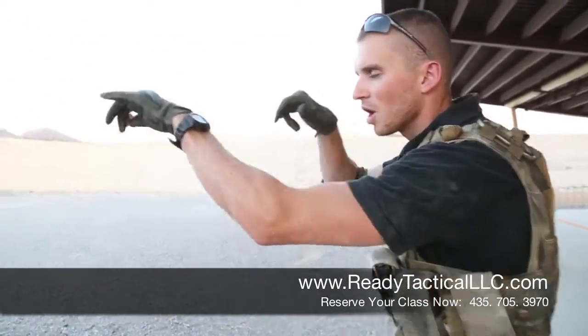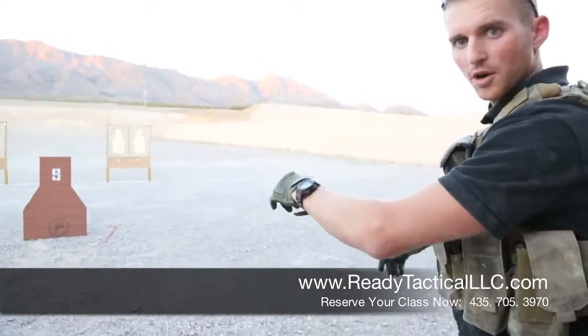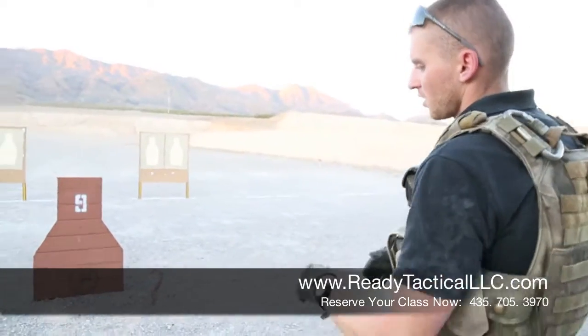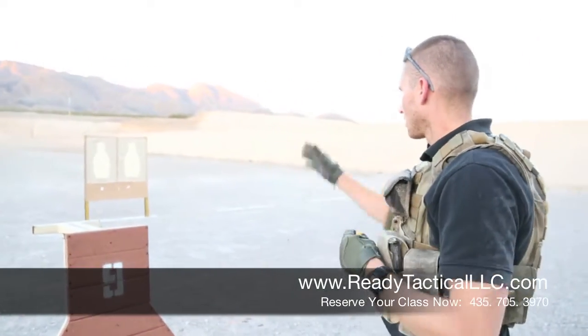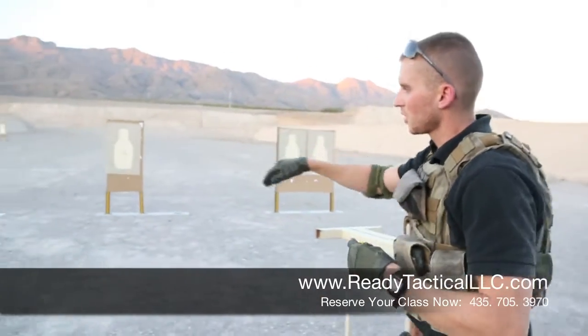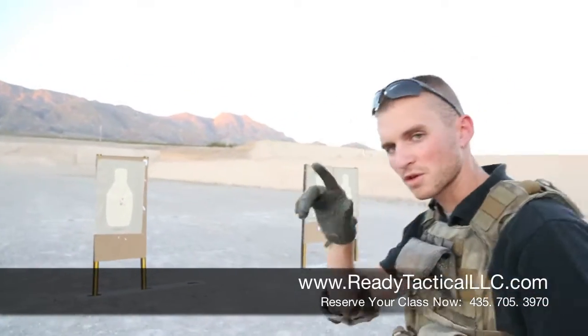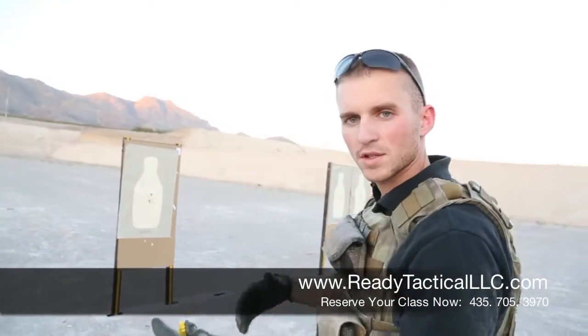From there we stood up, we did a box drill, and then we moved to an intermediate barrier. Here is where we practice kneeling, which is a very common shooting position. We engaged our targets, moved through, practicing safety rules. Obviously if we had been moving with our fingers on the trigger, we could have had an accident — so safety plays in every step of the way.